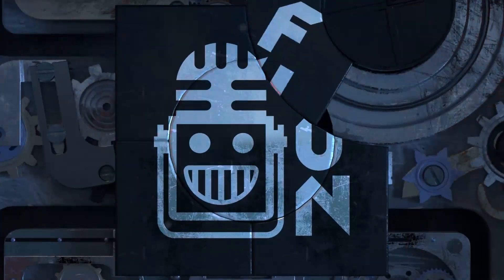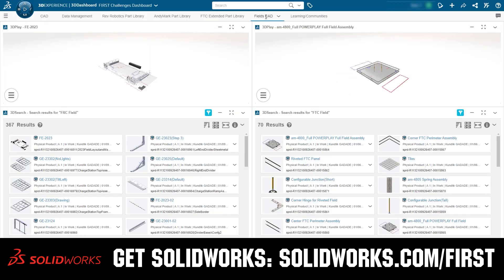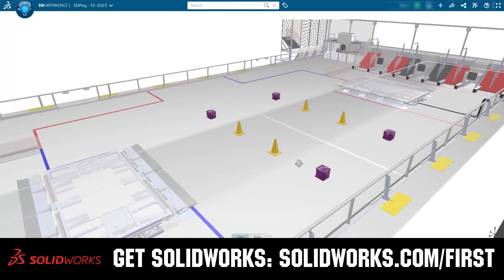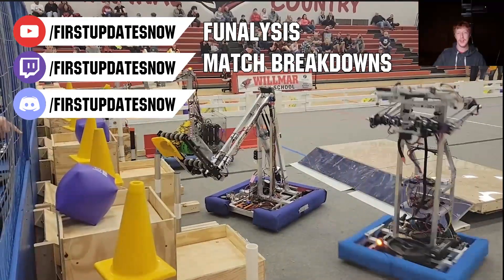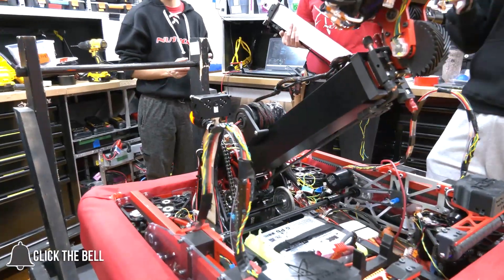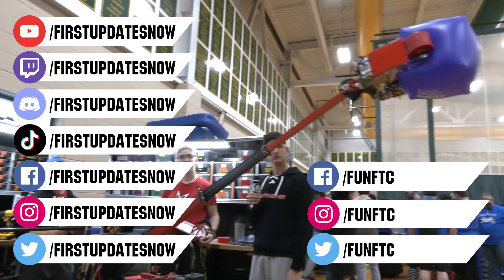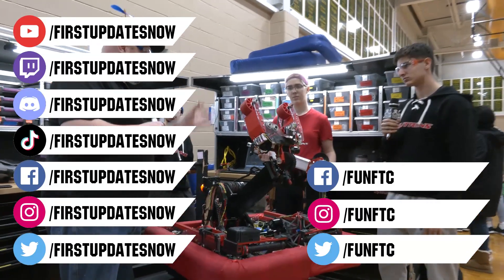This video on First Updates Now is made possible by viewers like you and also the following sponsors. If your team is using SolidWorks, make sure you log into the 3DEXPERIENCE platform to gain access to tutorials, collaborate with other users, and download the Charge Up field and kit of parts. Go to SolidWorks.com and click on Log Into 3DEXPERIENCE platform. Check out all of our live shows on Mondays and Tuesdays at twitch.tv/firstupdatesnow. Don't forget to like, subscribe, and ring the bell. Join our Discord at discord.gg/firstupdatesnow, and find us on Facebook, Instagram, TikTok, and Twitter.